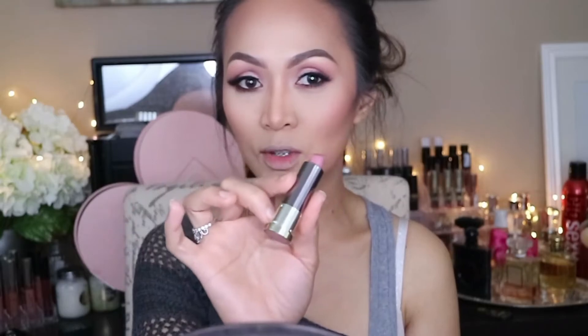And for my lipstick, I'm going to be using this Vice lipstick — this one is Back Tuck, it is Comfort Matte, and this is a complimentary product from Urban Decay. And I'm going to be topping it with this Back Tuck gloss — also from Urban Decay — and this one is the Hi-Fi Shine. This one actually reminds me of Girl Scout Cookies, the Thin Mint. It smells super, super good.